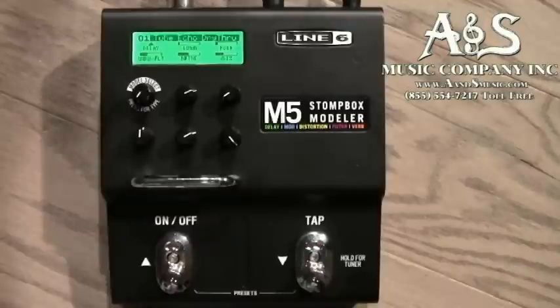The M5 has over 100 built-in effects including 19 different delay models, 29 different distortion, EQ and compression models, 23 different modulation modules, 26 different filter models and 12 reverb models.